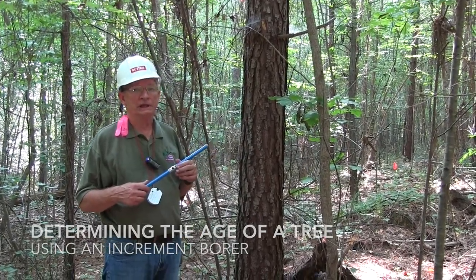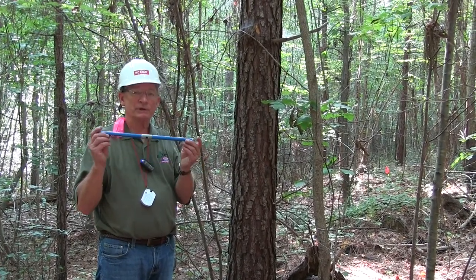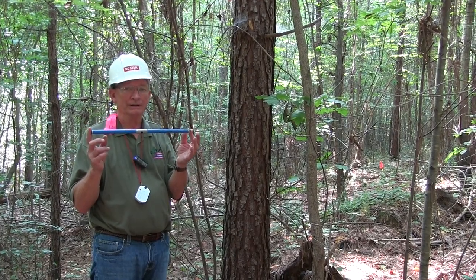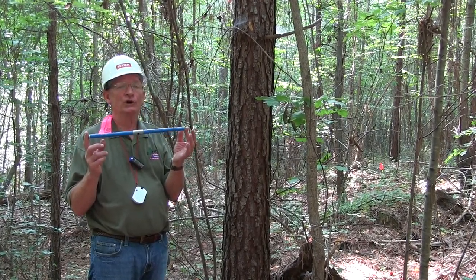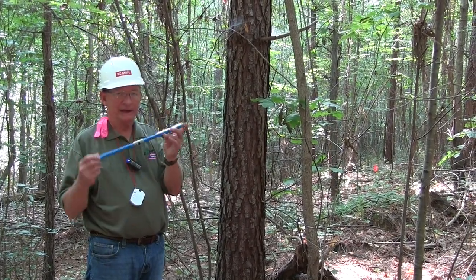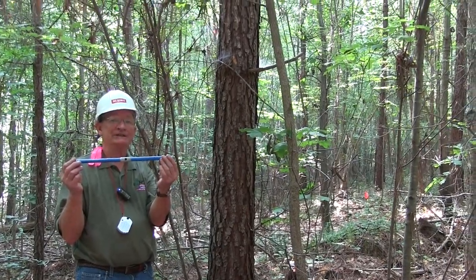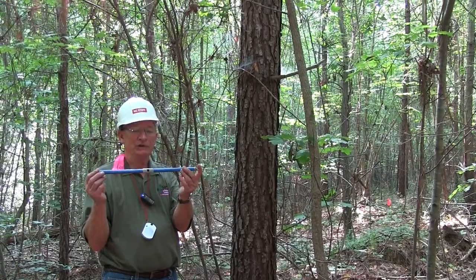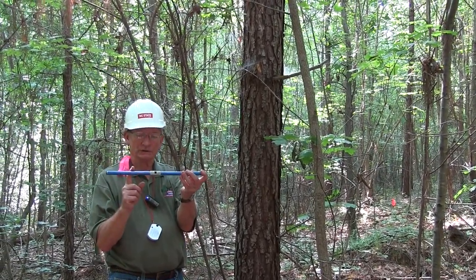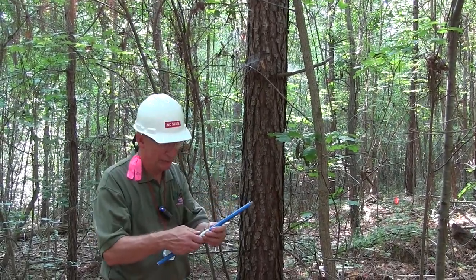We're going to do a demonstration on how you determine the age of a tree. The instrument used for that is referred to as an increment bore — some people call it an increment core because it extracts a core from the tree. These tools come in different lengths; if you're working in a stand without large diameters, you can get by with a smaller, shorter increment bore, but it has several parts to it.